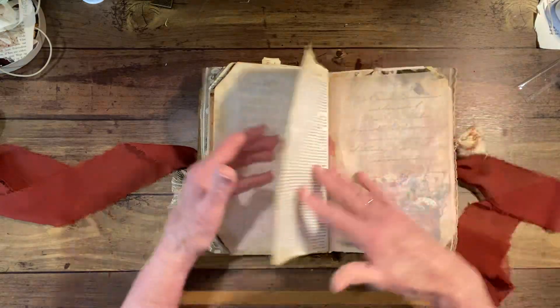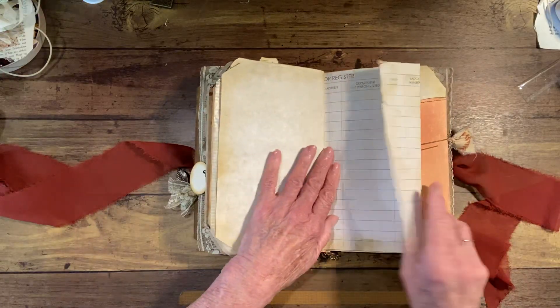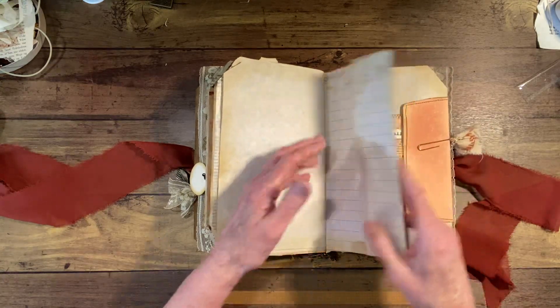Let's see the other side of those — more places for photographs. This you can open up and write on this whole page, or you can glue the edges and make a pocket in here.